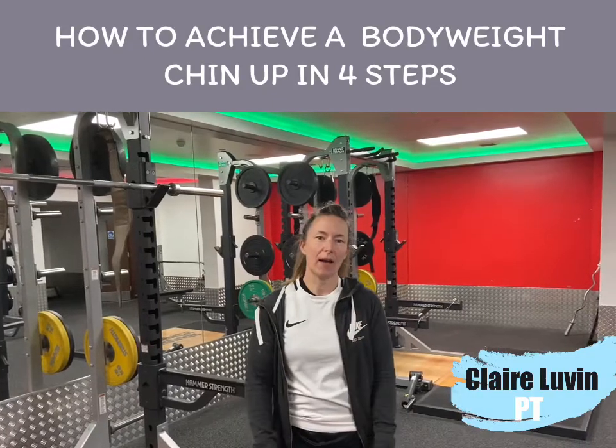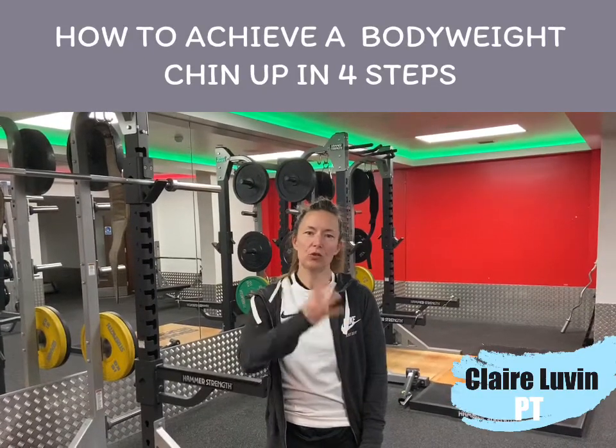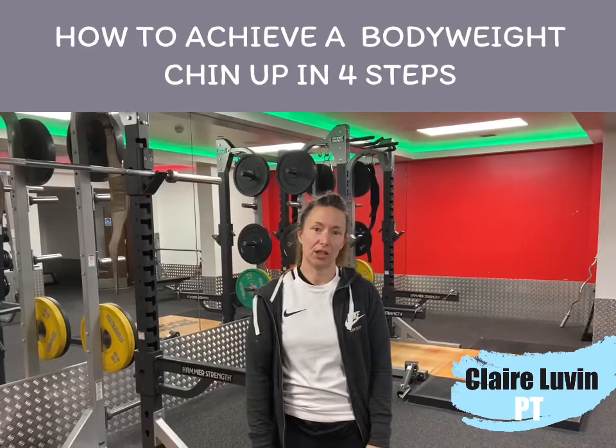Hello team, welcome to my four-step tutorial on how to get your first chin-up. So why is the chin-up important? Well, it's a great move to get you really strong, you need minimal equipment, and it makes you a badass.